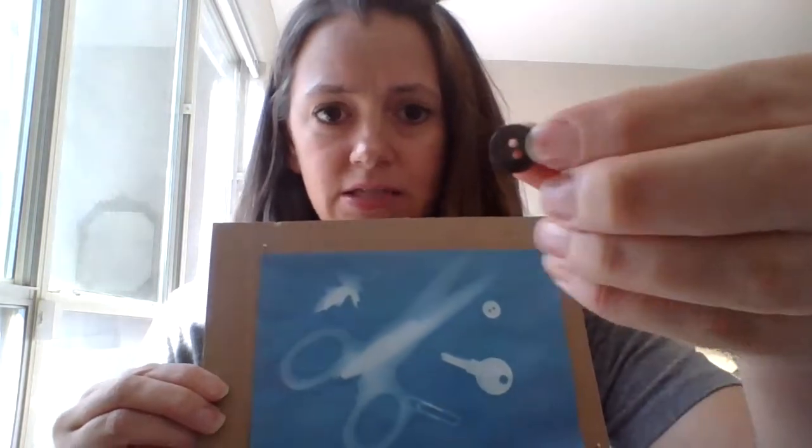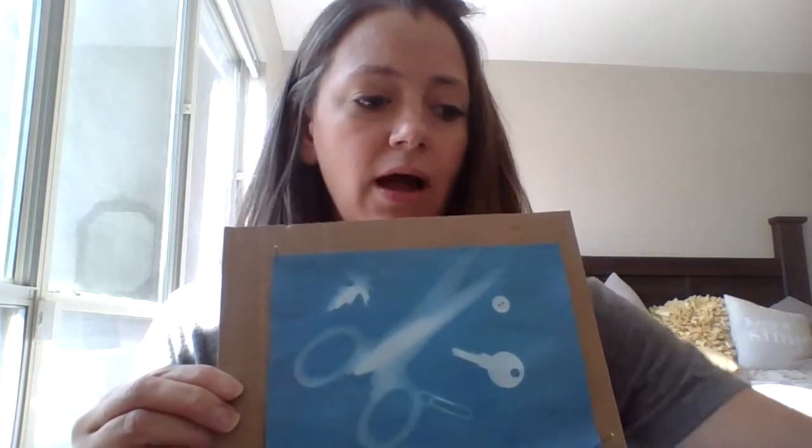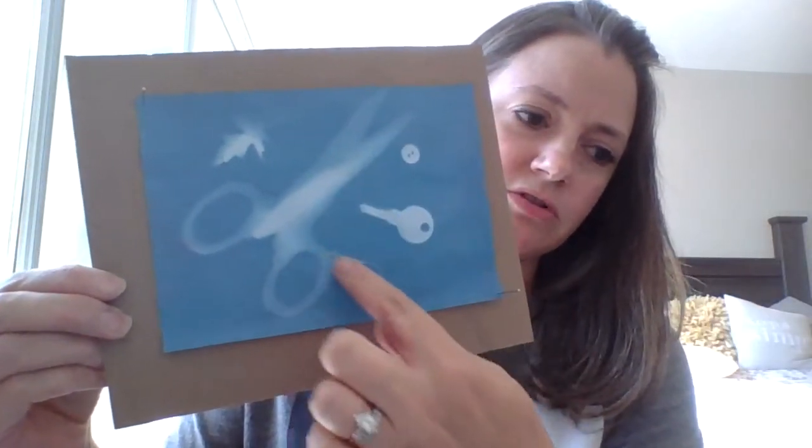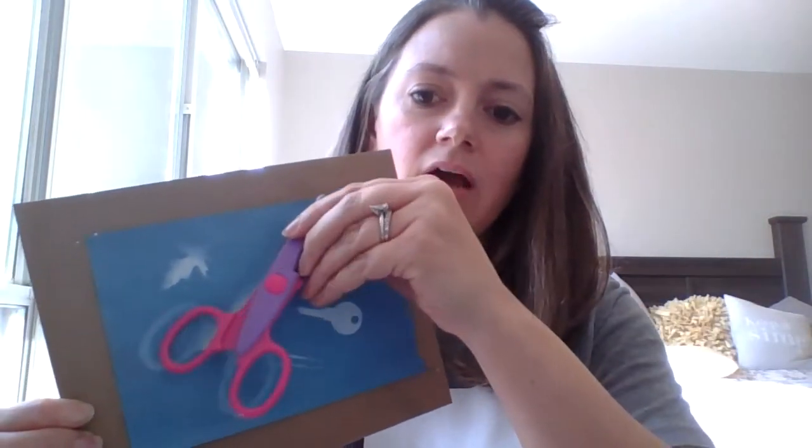You're going to place some regular items on the paper. I used a button, a key, and a paper clip. I also want to show you why flat objects are best — this leaf I used is kind of bowed and curved on the edges. You can see on the scissors how the image is faded with no defined line. That's because scissors are more 3D; they have more dimension, so light gets in underneath and they don't lay flat against the paper.